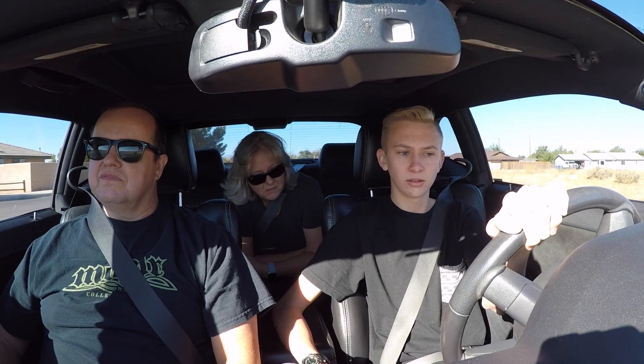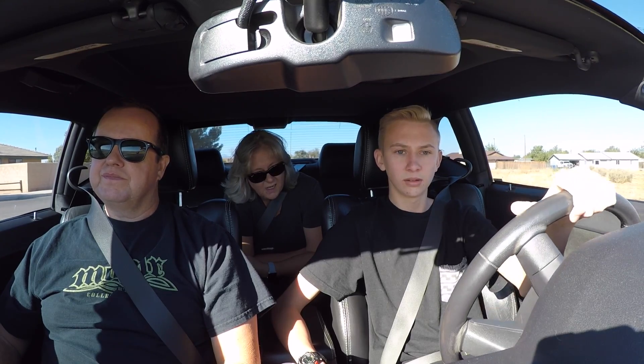Right about there you should be able to go. Go ahead. About one and a half on the RPMs.